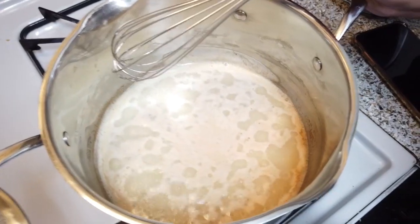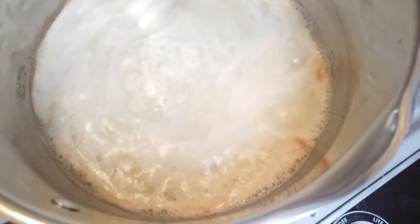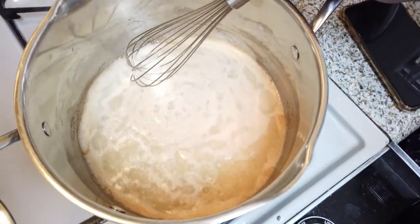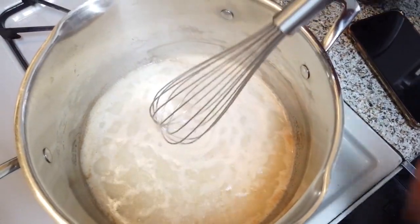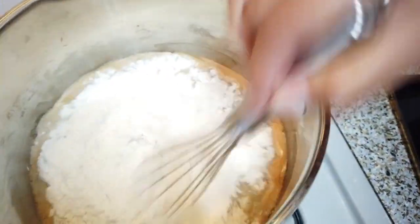If you guys want to check out their video, there's a link in the corner. Alright, so now we are at the rolling boil point — as you can see, it's boiling and rolling. This is what you want to see. We're going to turn it down low, and here is where we start adding the flour. You are to whisk vigorously.